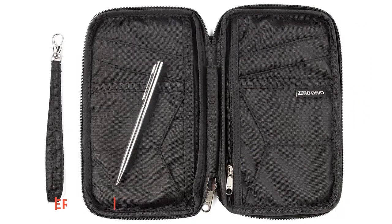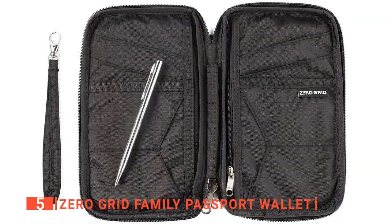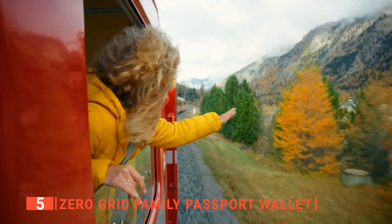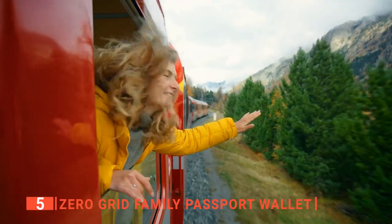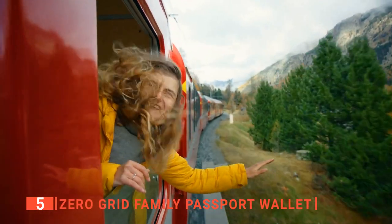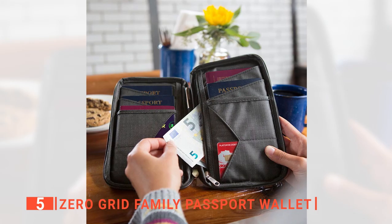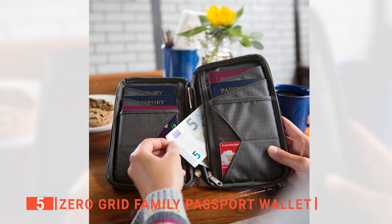The fifth product on this list is the Zero Grid Family Passport Wallet. As a frequent traveler, your passport is something you never want to lose, but the fact that you need to have it on you at all times increases the risk of losing it at some point, irrespective of how mindful and careful you think you are. This is one reason why a passport holder is necessary.